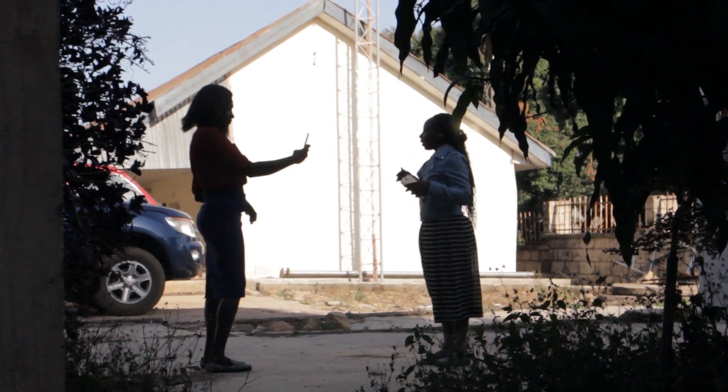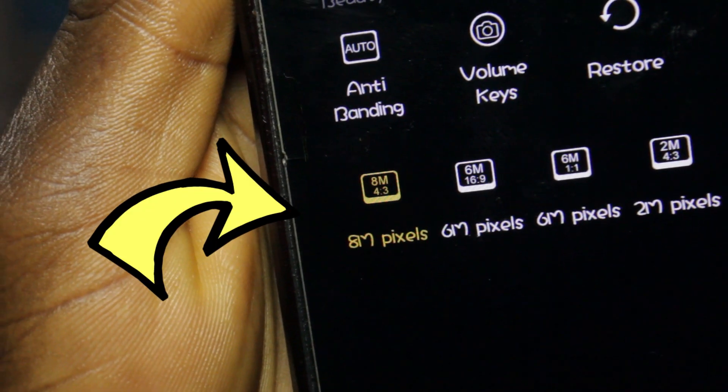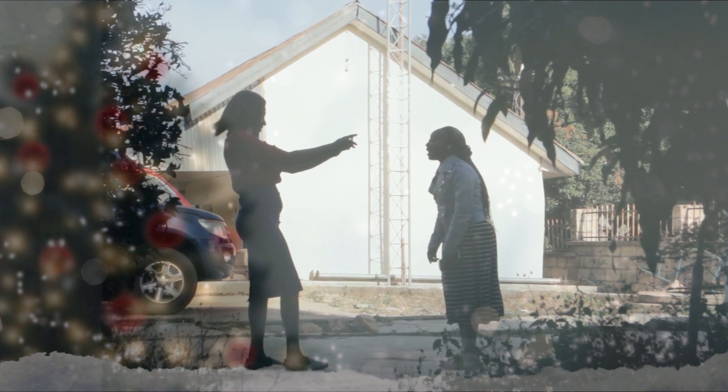How to get started: Note that your phone's camera must be a minimum of 8 megapixels for good quality, fixed to high-definition 16x9. Hold your phone sideways for landscape format, then record.